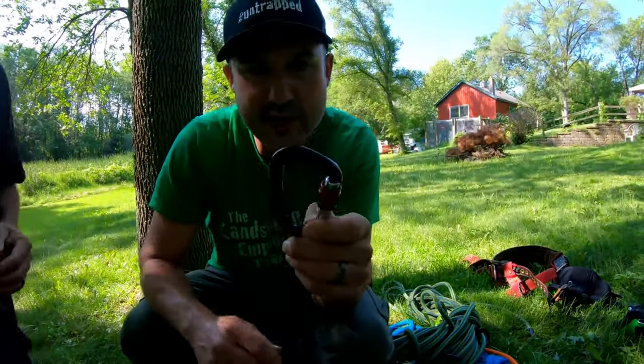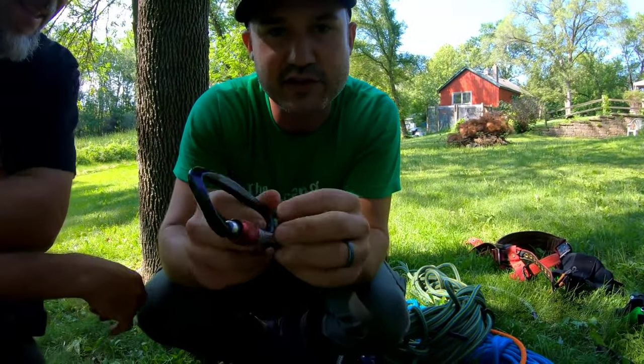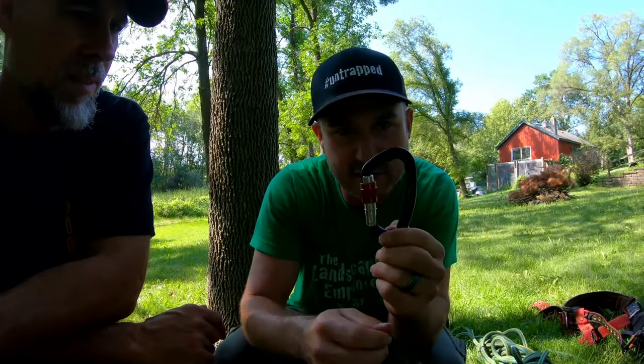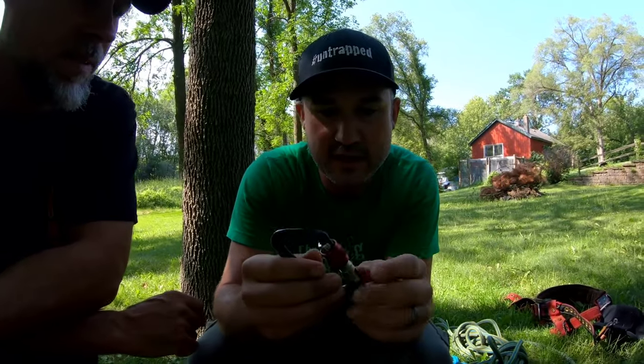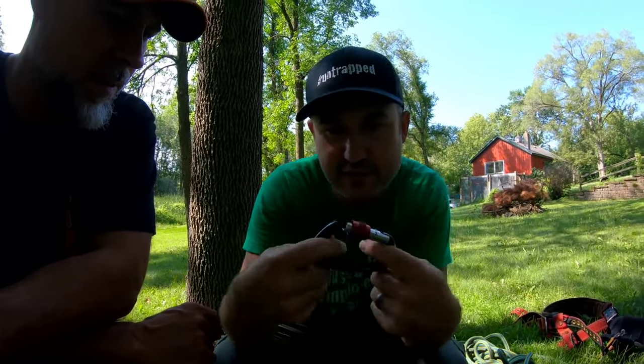Never climb with a carabiner you got from the local hardware store. This carabiner is rated for climbing — there are different types rated for rigging and for climbing. A cheap carabiner will just fall apart and break on you. There's a massive difference. You can pick up a truck with this one.